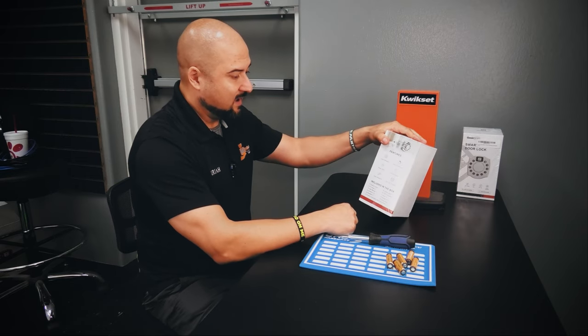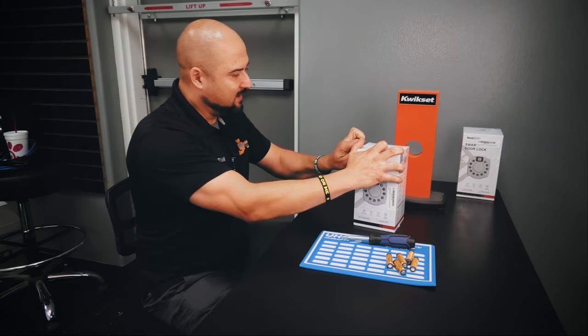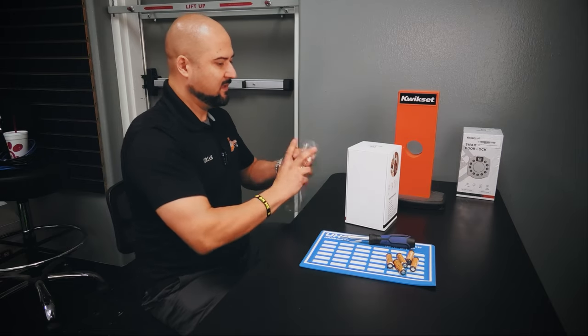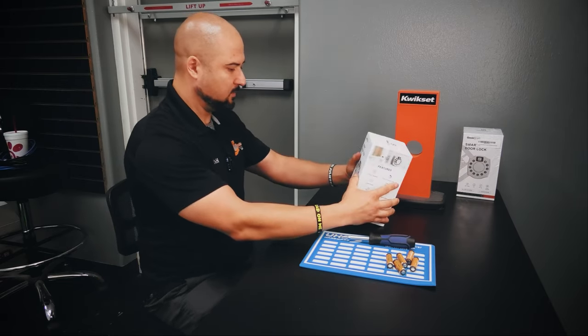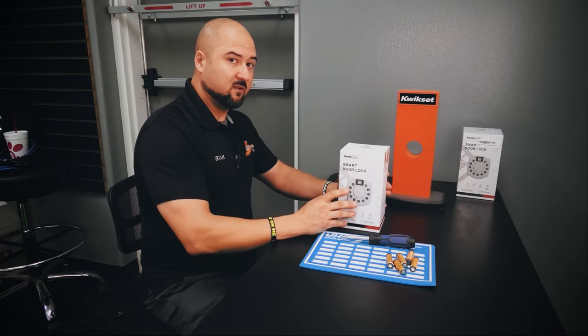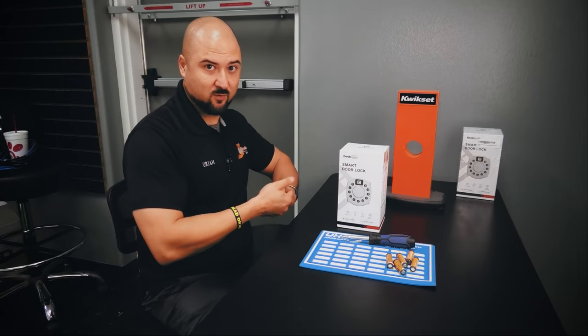I'm staying true to what we said we were going to do. I have no prior experience installing or even touching this item, so let's do this together and see how this lock works. It's also Amazon Alexa and Google Assistant compatible.